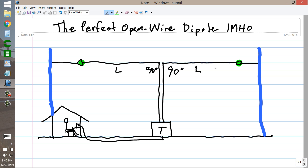Perfectly symmetrical antenna. The tuned feeder had spacers — 6-inch porcelain spacers, I believe — but it was open-wire line at its best.